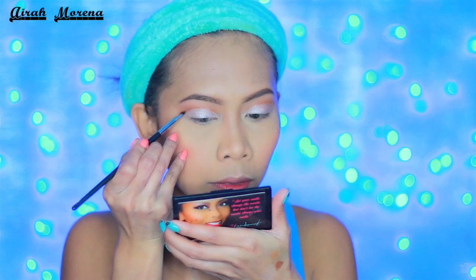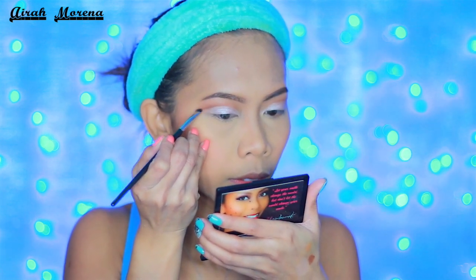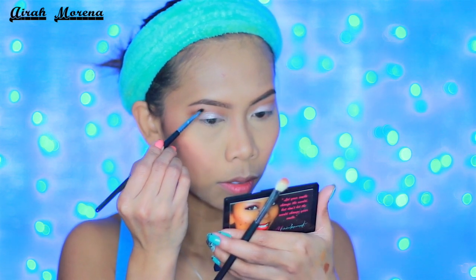I don't know, you guys, but if you've noticed, I'm slightly obsessed with cut crease lately. It is definitely something that I want to be good at one day.